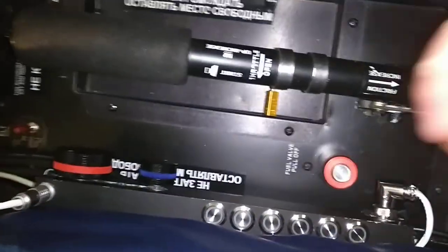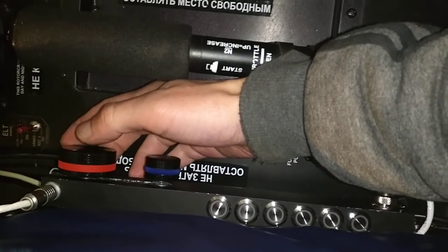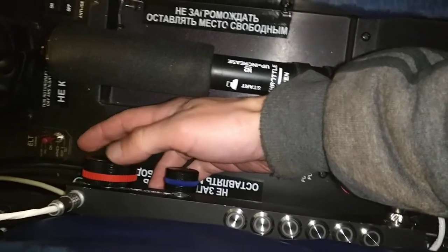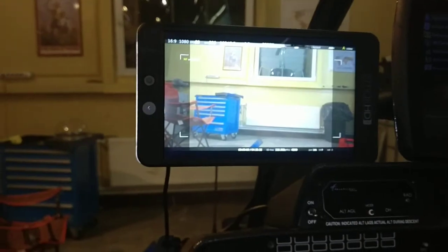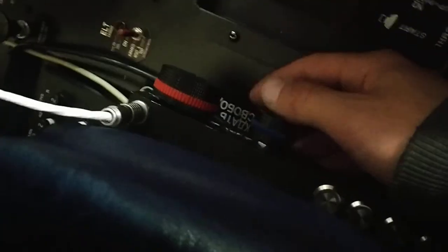So we have a set of buttons and encoders. This rotation encoder is for manual focus settings. I rotate it and the focus changes.